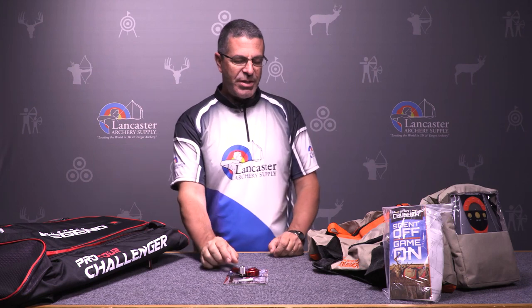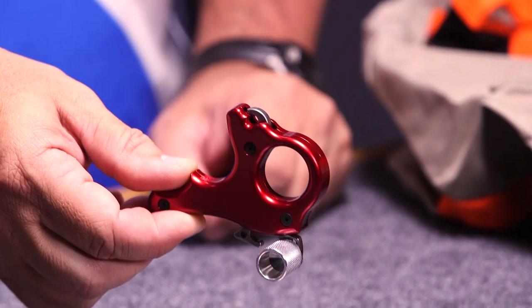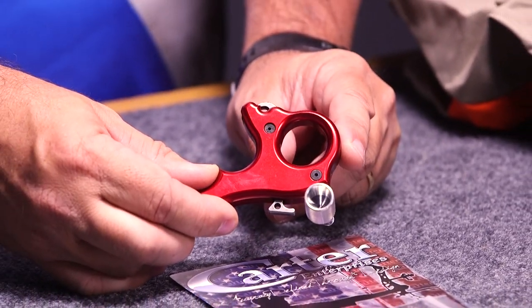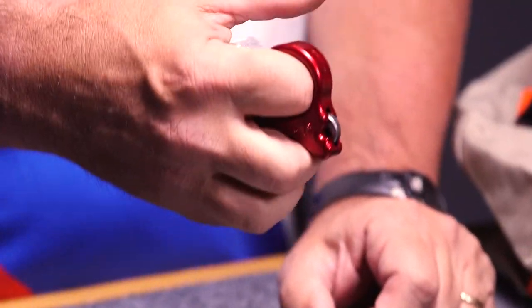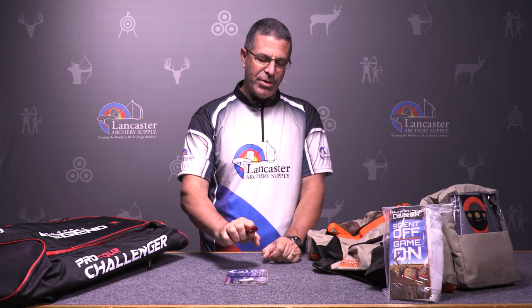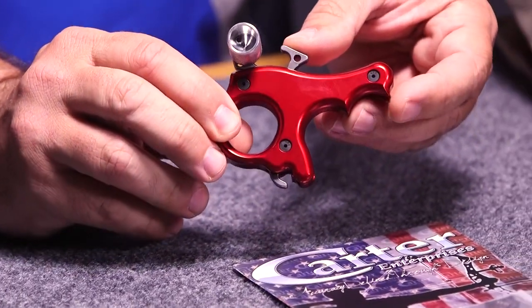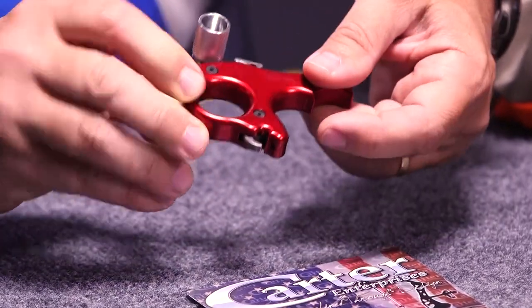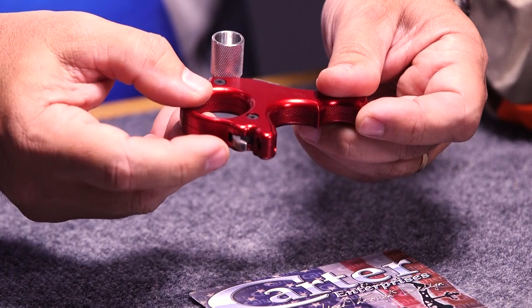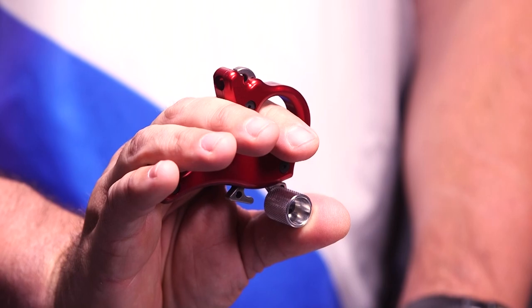We have the Carter Just Because Thumb Button Release. This is a great release from Carter that's been around for a while. As you can see, it's got the full enclosure for your index finger, which makes it feel a little bit more secure if you're new to handheld releases. You have your cocking mechanism here — to hook this to your string, you just press that down. You've got your hook to wrap through your D-loop, just press it into place, and then to activate it is a basic thumb trigger.